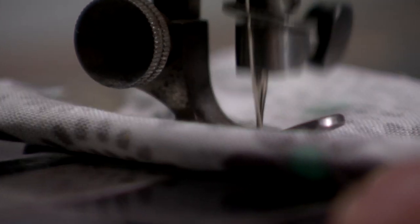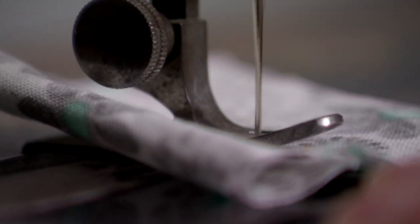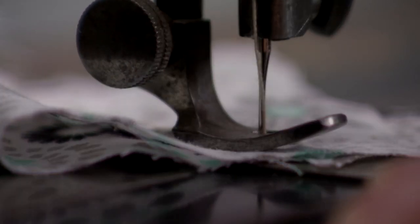In this video I will show you how to wind a bobbin, how to put it into the shuttle, how to thread the machine, and basically everything until the first time sewing.